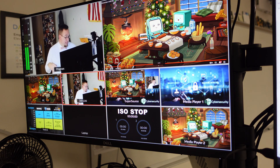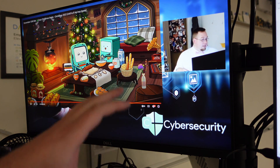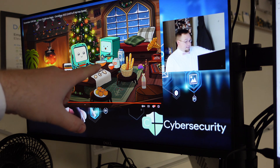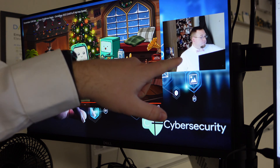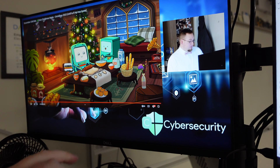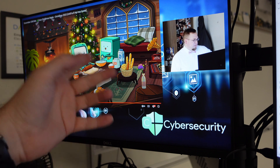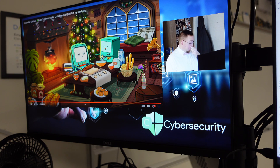The ATEM is set up so that in our program view, you'd see their slide deck here, and then over here is that camera from the Insta360 Link. I had our school branding in this corner — I actually removed it for this video — and then down here we have just our cybersecurity logo.